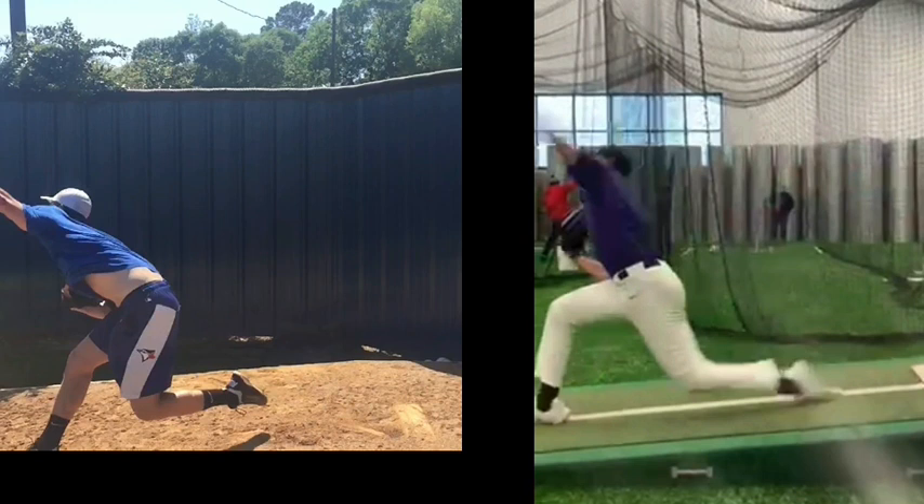The better you can stay closed and transfer your momentum all the way up your body — like we see here with Bob — you're going to see a significant jump in velocity.